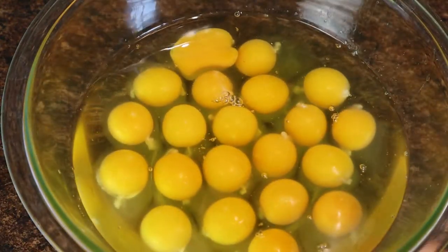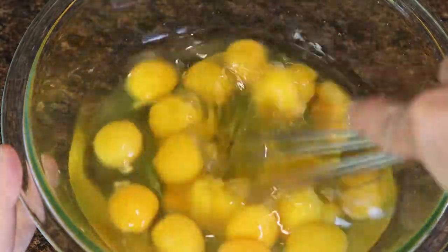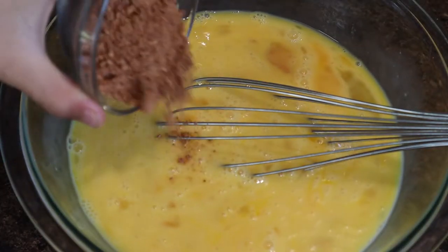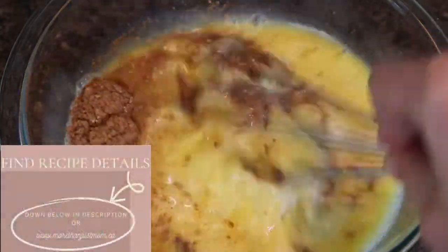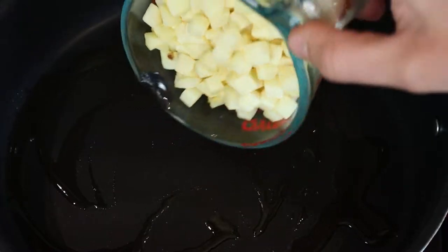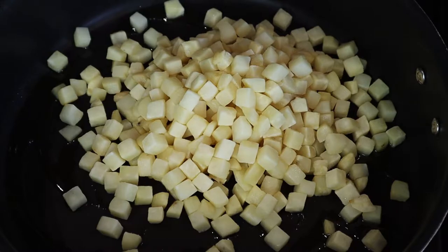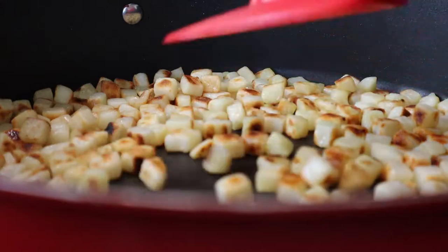Making some breakfast burritos — these are our go-to when it comes to camping. We can make these ahead of time and freeze them. Once I started establishing some of these great pre-made recipes for camping, it made my life so much easier. If you're interested in a more detailed video about our favorite pre-made camping meals, let me know in the comments down below and I would love to do a follow-up video.